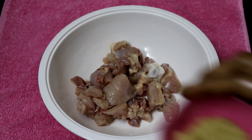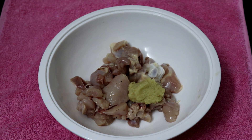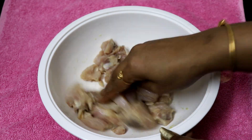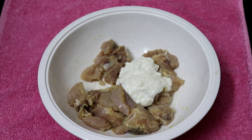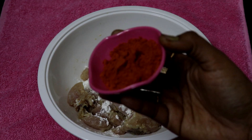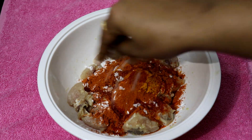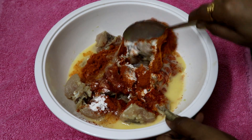Then add to a bowl: 1 tablespoon of ginger garlic paste. Add the corn flour and the chicken 65 sauce. Add the lime juice and the egg into the sauce.